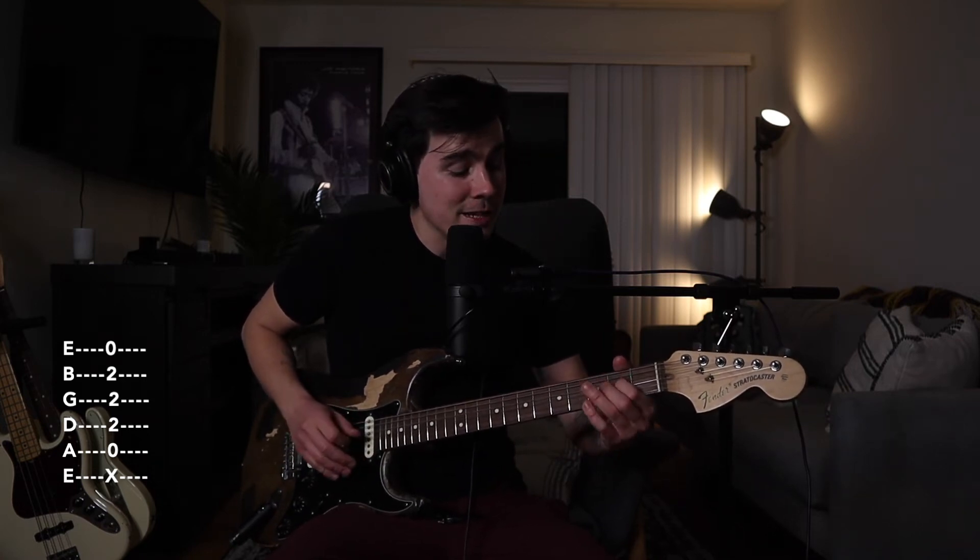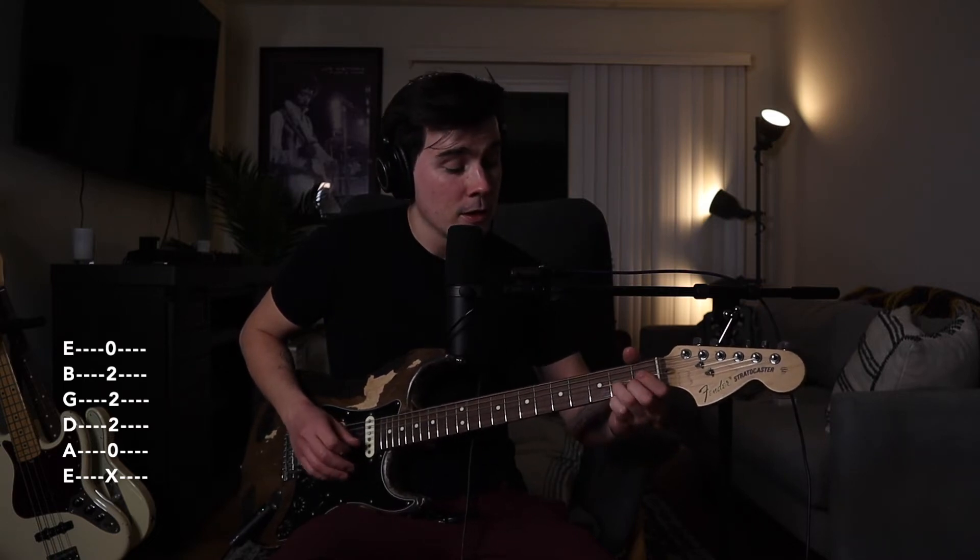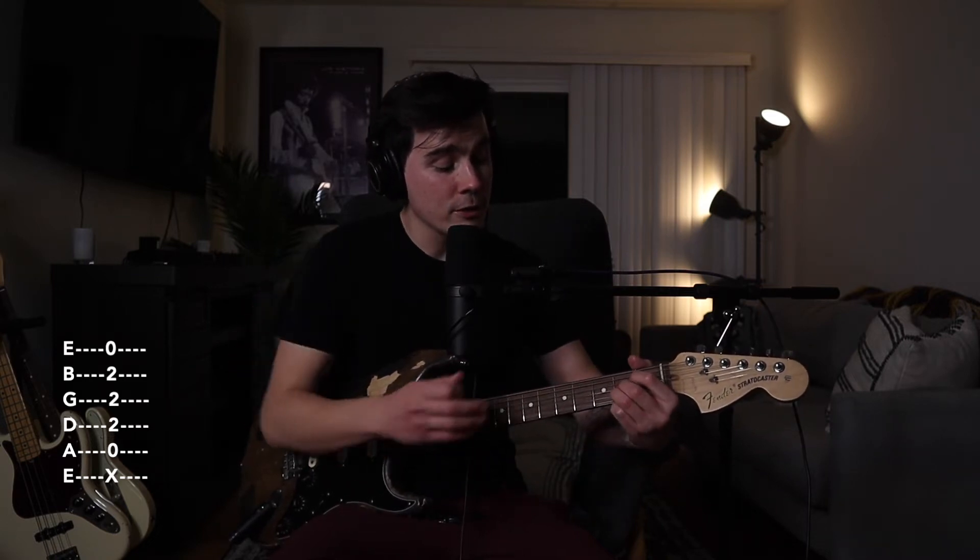Now onto the A chord: open A string, the 2nd fret on the D string, the 2nd fret on the G string, and the 2nd fret on the B string. You can use your index finger, middle finger, and ring finger and do it that way.